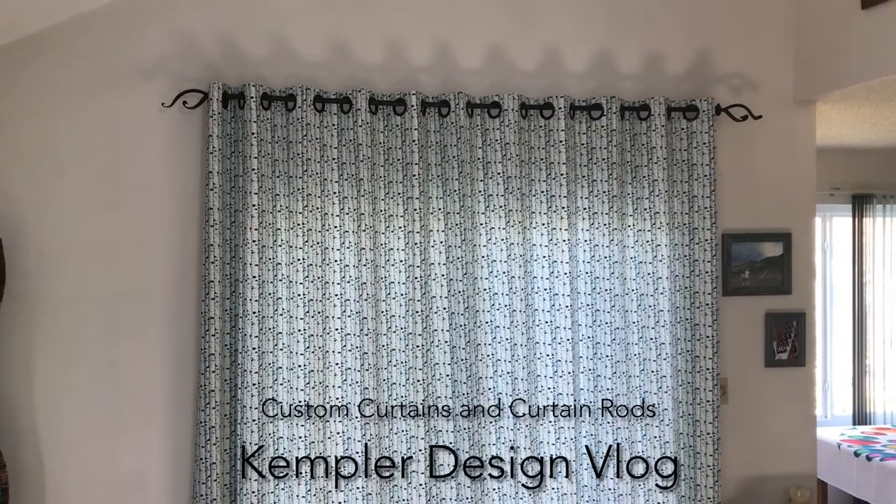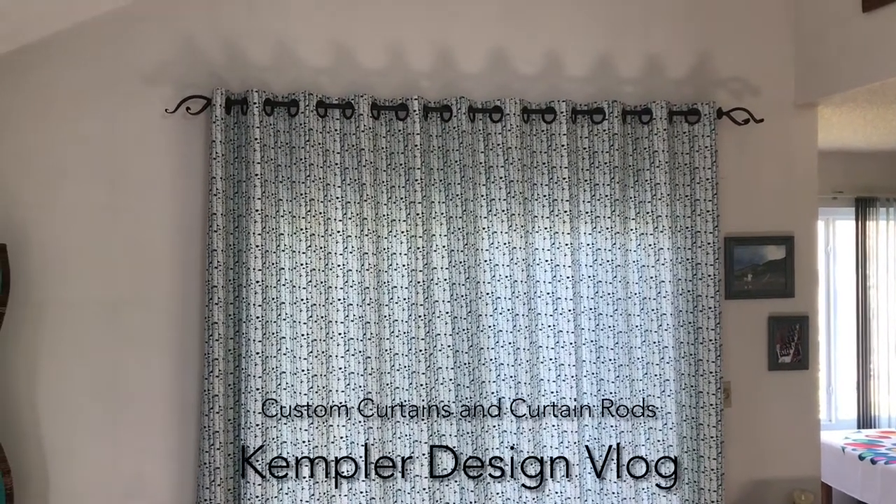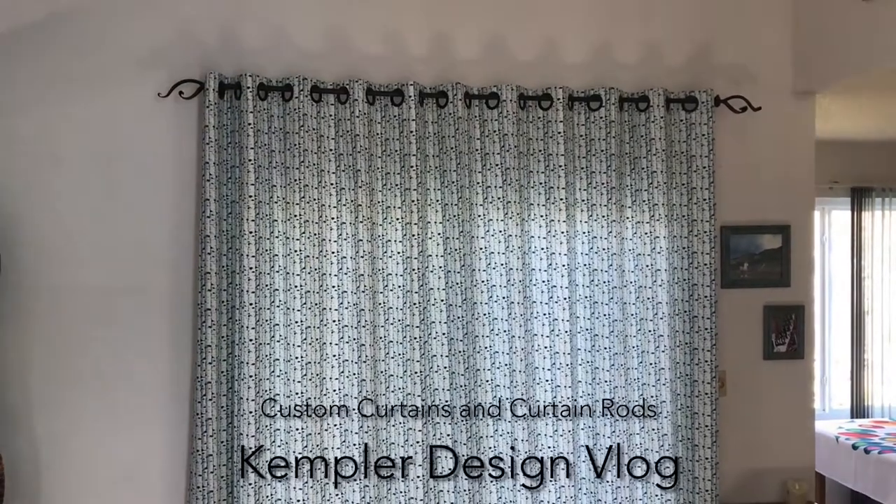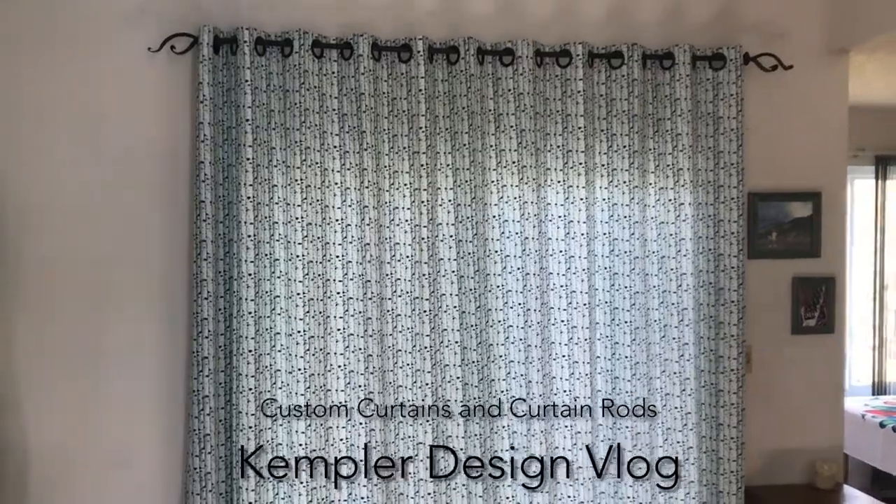Hello and thank you for watching the Kempler Design Blog. We just finished the installation of a very unique grommet top drapery and I want to show some things that make this interesting.